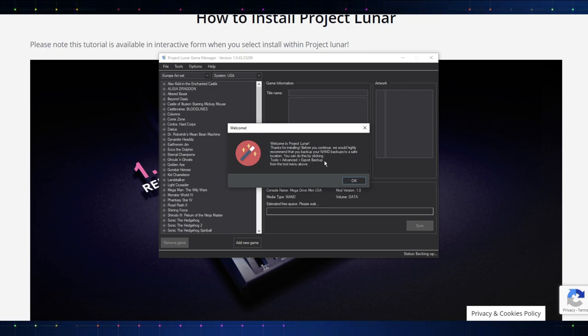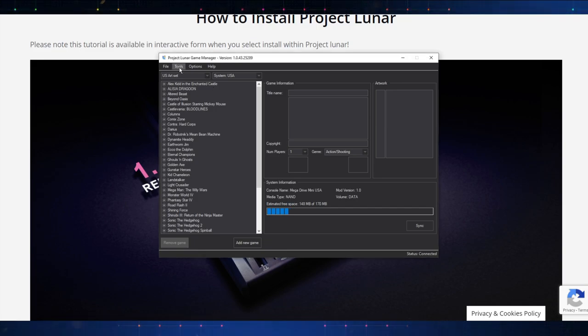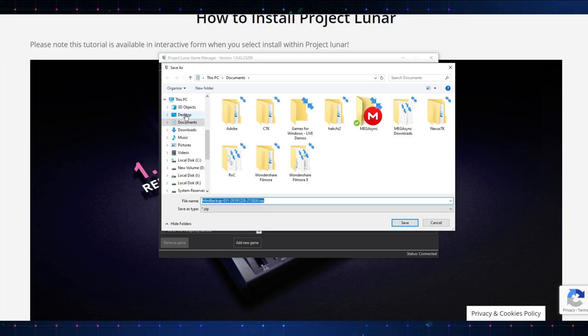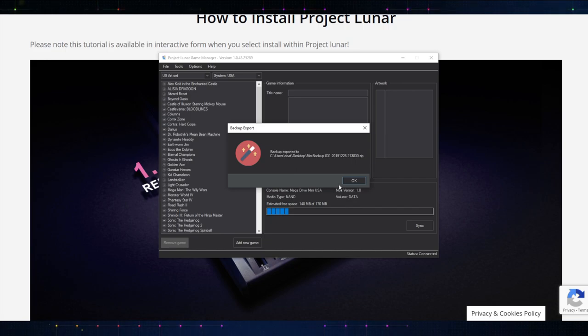Let's do that first. So Tools, Advanced, and Export. A sync is required — yes, let's do the sync. We'll let that sync and then we'll do the backup. As you see, we don't have a ton of space to play with on this system, so that's why we're not gonna be able to add a ton of games. So let's go to Tools, Advanced, Export, Backup — I'm gonna put that on the desktop for now. Backup exported. It did say not responding for a second, but we're good.